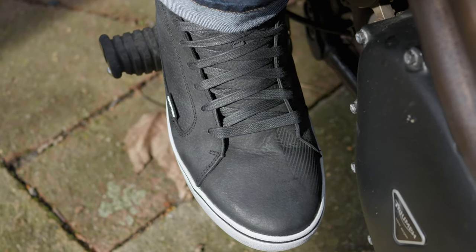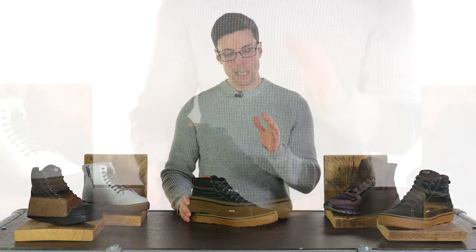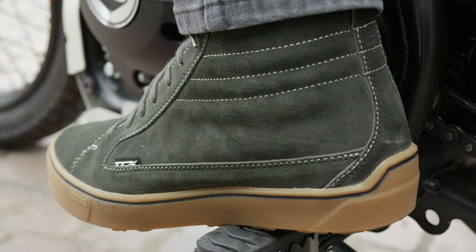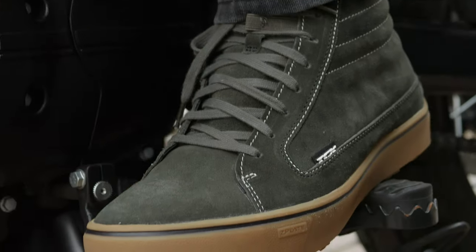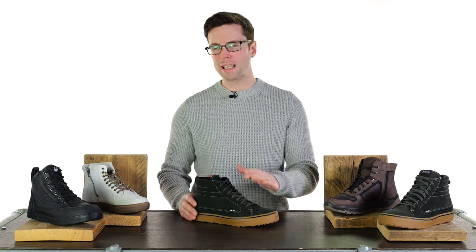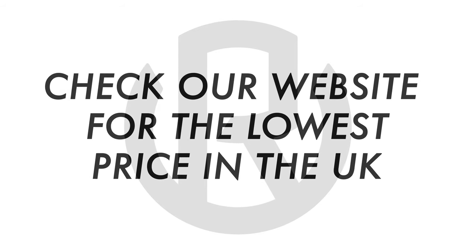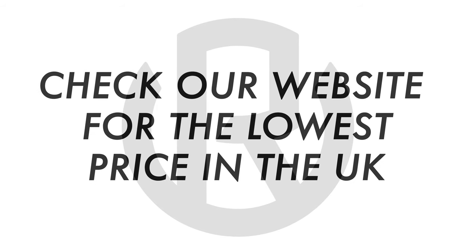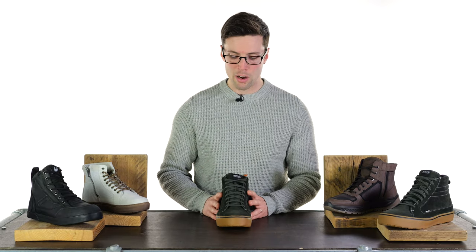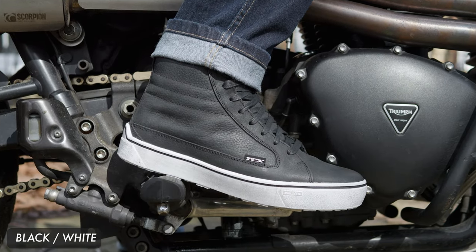Lastly, we have a returning favourite, and it still is one of my favourites — it has that skater style that I've previously mentioned. This is the TCX Street 3 waterproof trainer. They come in at a very similar price to the other shoes: £169.99 full recommended retail price, although I believe they're on offer at the moment, at least in the colourway you can see here. Always check the Urban Rider website — you'll find the cheapest price in the UK if you do. I would also recommend checking the website for the new colourways. This is one of the original colourways and we have some new designs coming in. The original designs I thought were really, really nice, and the new ones likewise catch my eye just as much.